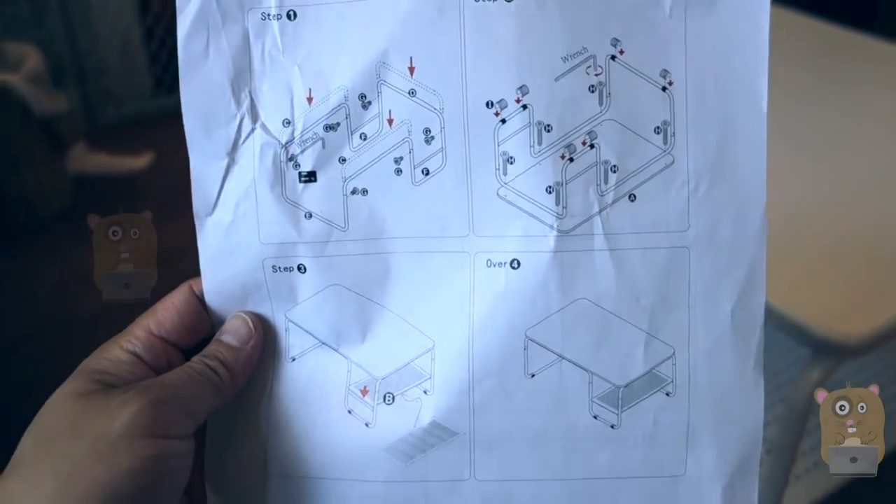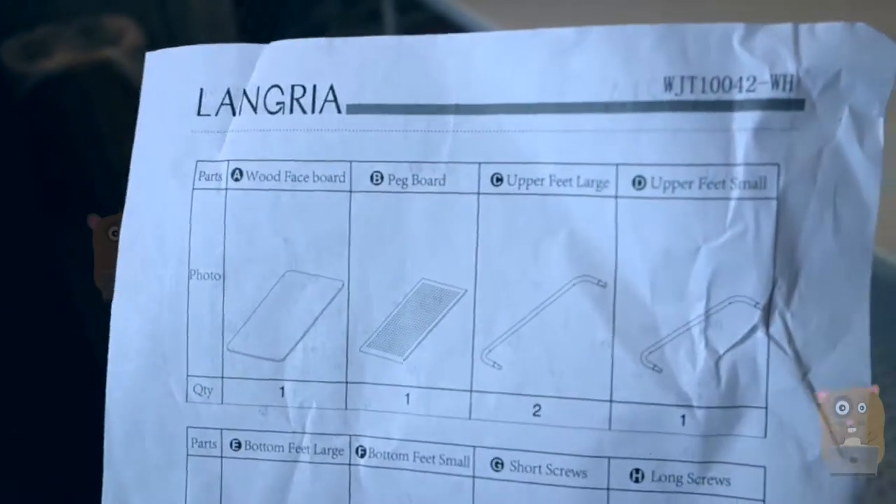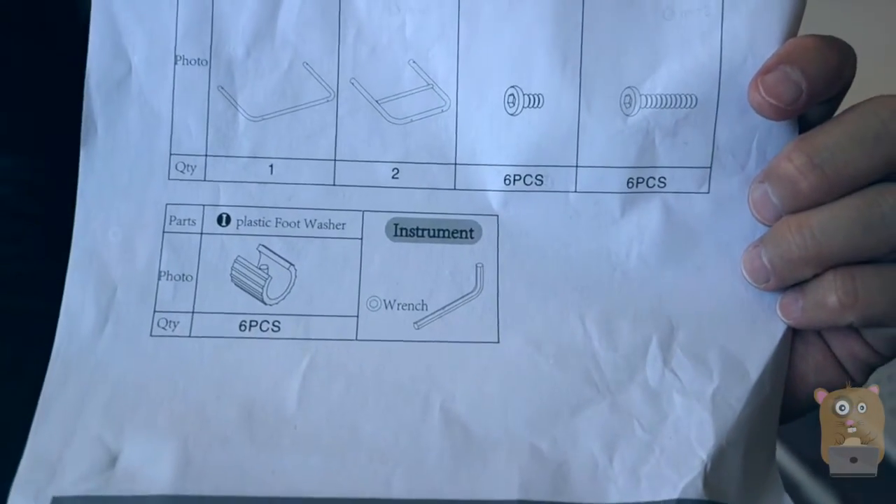This is the instructions for installing this thing. Here's everything that came in it — it also came with the Allen wrench tool.